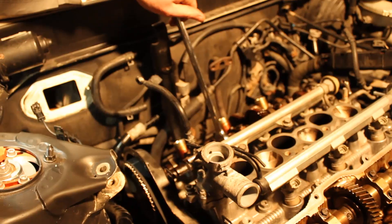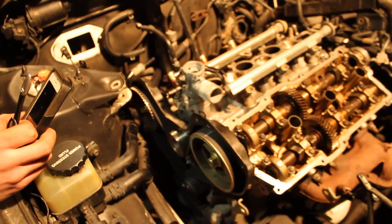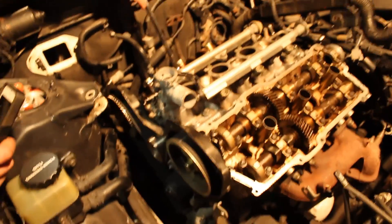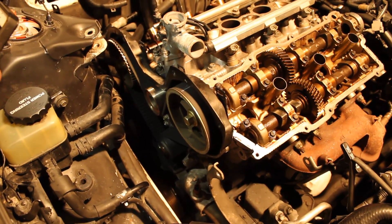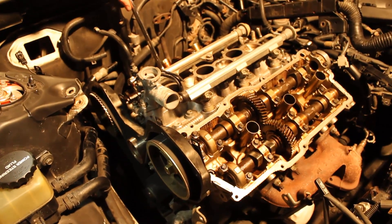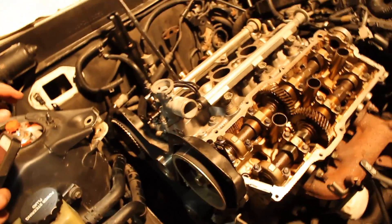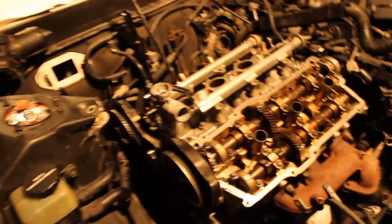Take a wrench and push the cam a bit, but make sure that all your marks line up. Then put your tensioner on there, tighten the belt, and rotate the engine twice — two full rotations. Make sure the marks go around twice. You want to check all the marks again to make sure that they're all lined up and that nothing interferes.